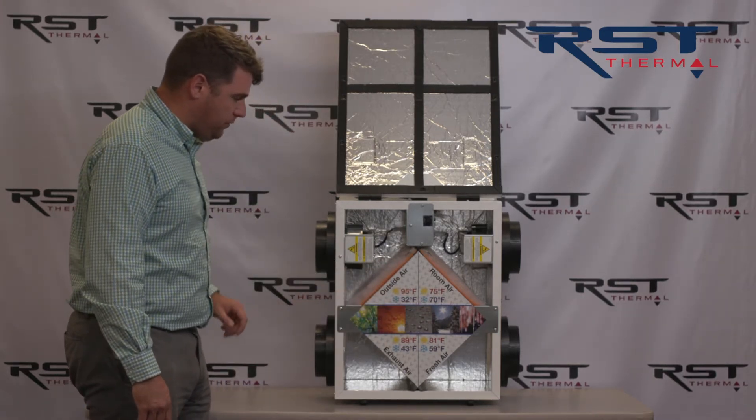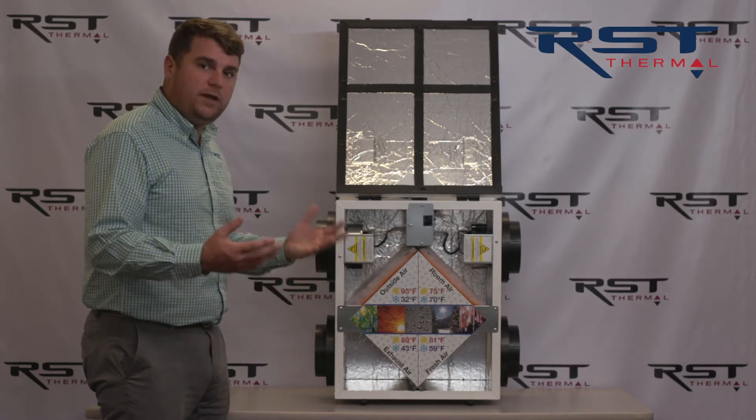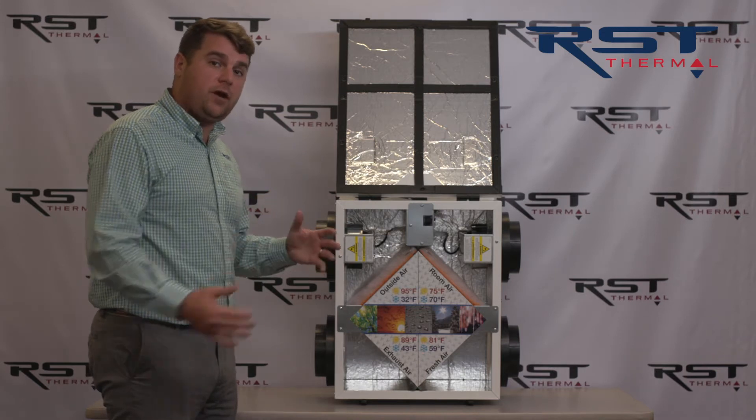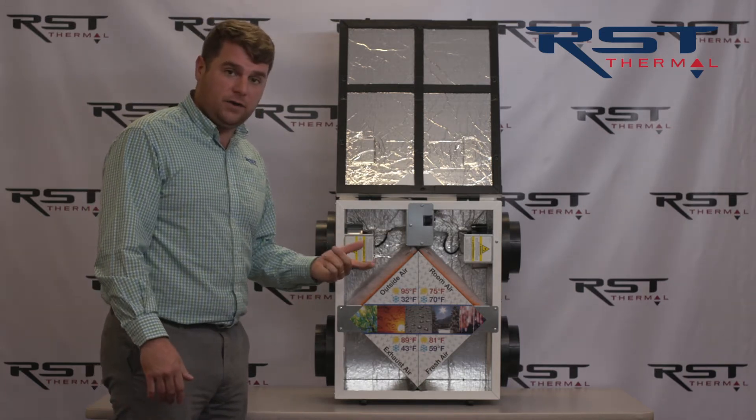What happens with an ERV is you're utilizing air that you've already heated or cooled in the home to pre-treat the air coming from the outside. So it's super efficient and cost-effective to operate.